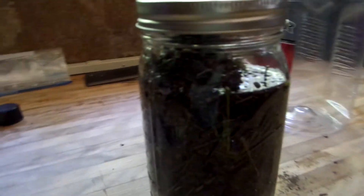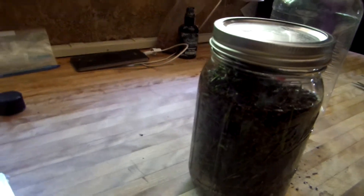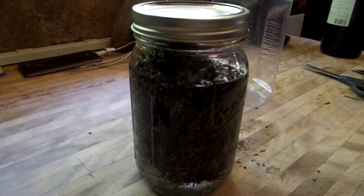And then when you're done with it, you're going to strain it through a cheesecloth or whatever you care to use. You're going to strain it and throw out all the stems and everything.